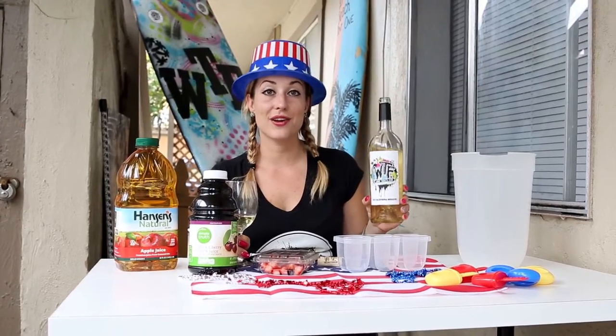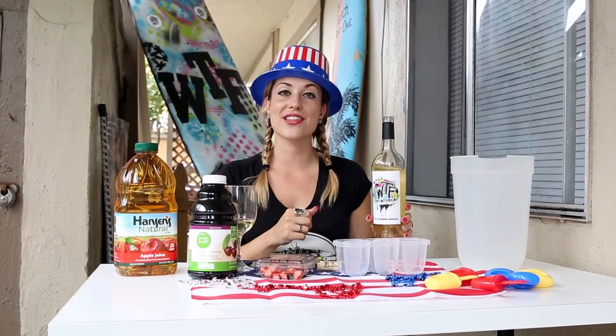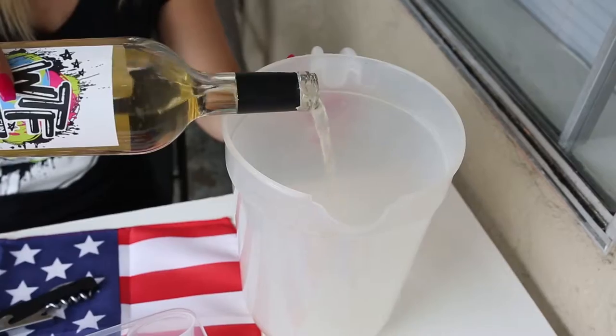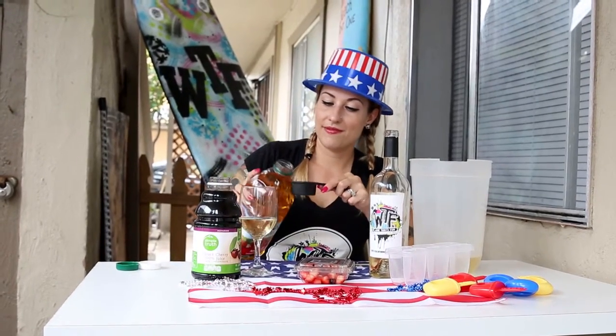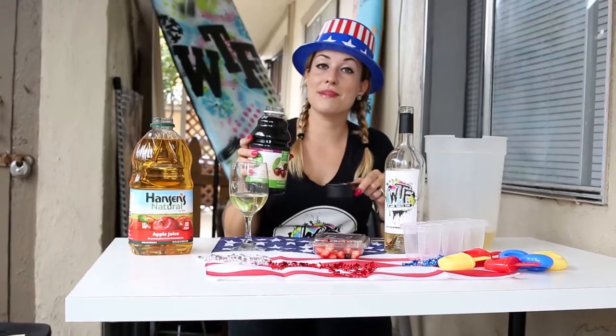So first you're going to start off with the Moscato. I only need half a bottle, which works out perfect — that way you can drink the other half while you're making your popsicles. Next you're going to take apple juice, and we only need 1/4 cup.